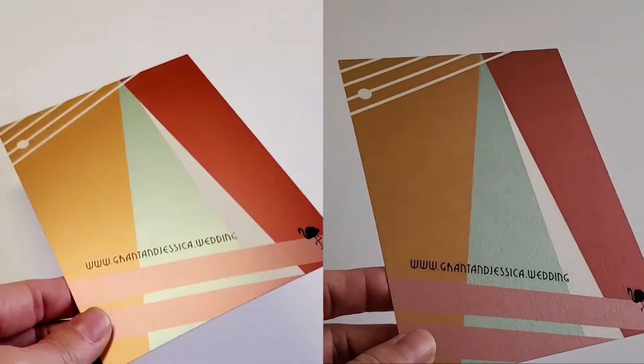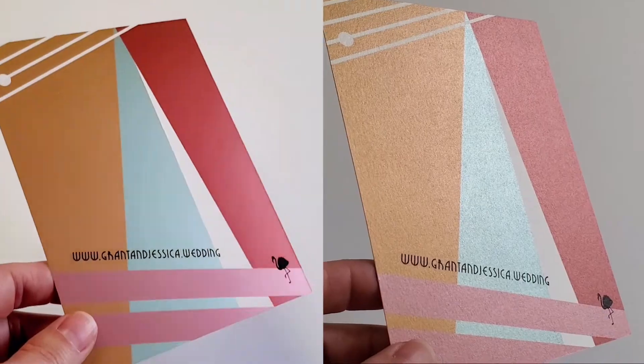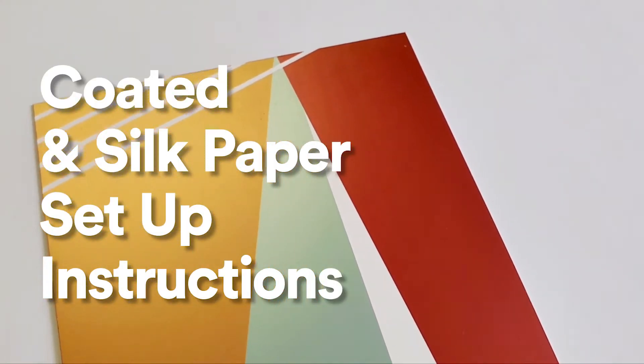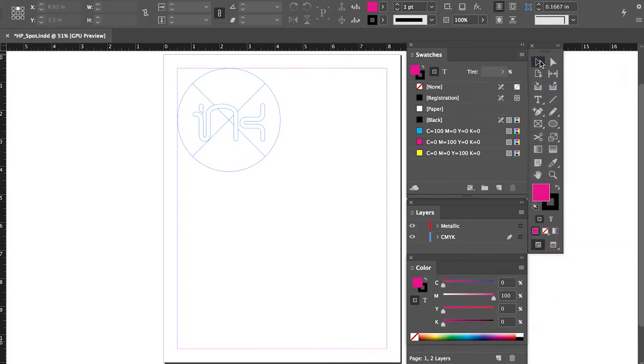Setup instructions are a little different for printing on coated or silk paper as compared to uncoated paper. So first, we will go over how to set up your file for coated or silk paper. Step 1: Create a new spot color named HP Metallic — that's HP space Metallic. You must name the spot color that exact name or it will not work.